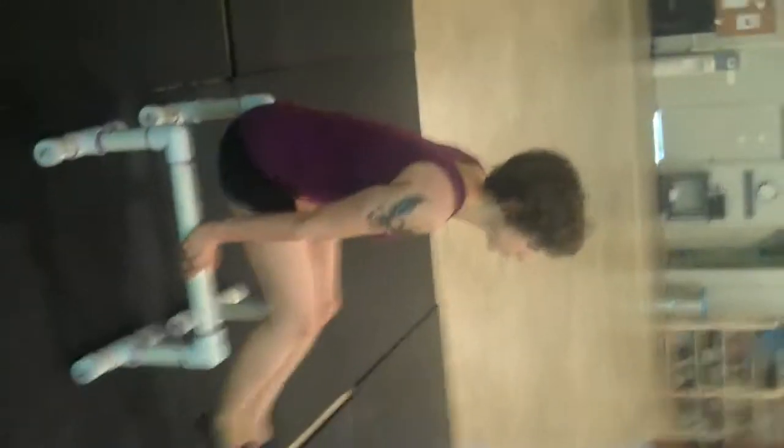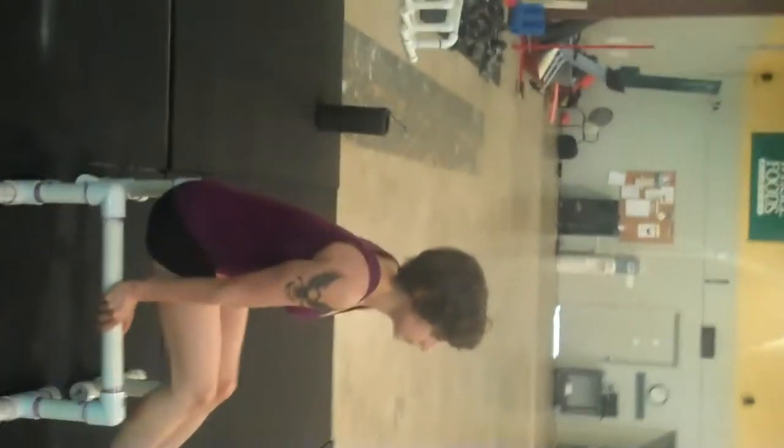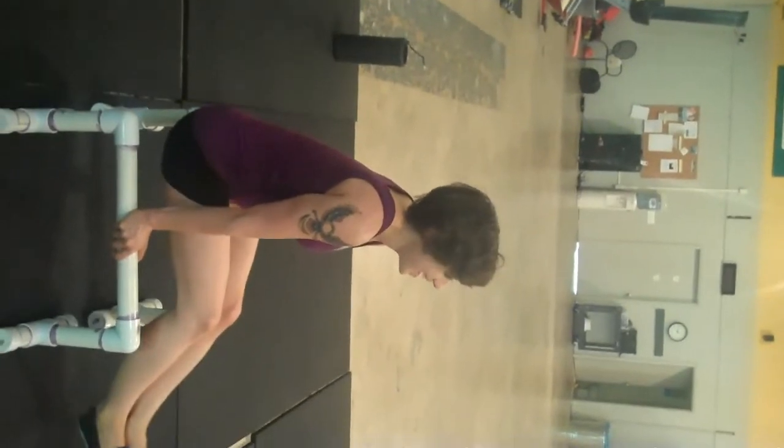And then as you try to progress, all you do is try to bring your hips further forward, which makes it considerably more difficult.